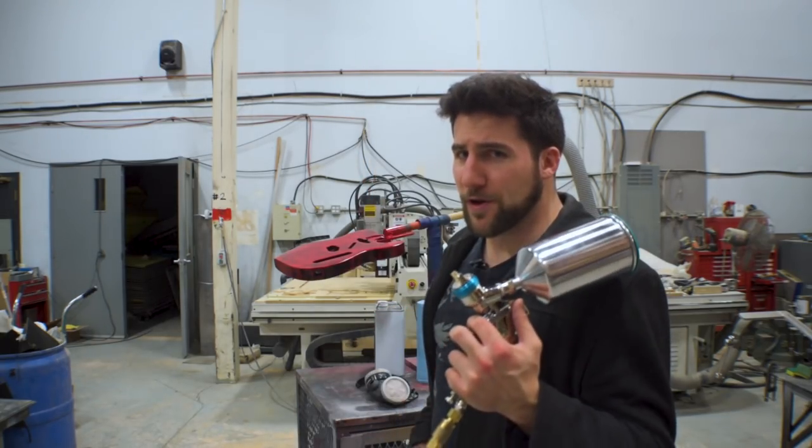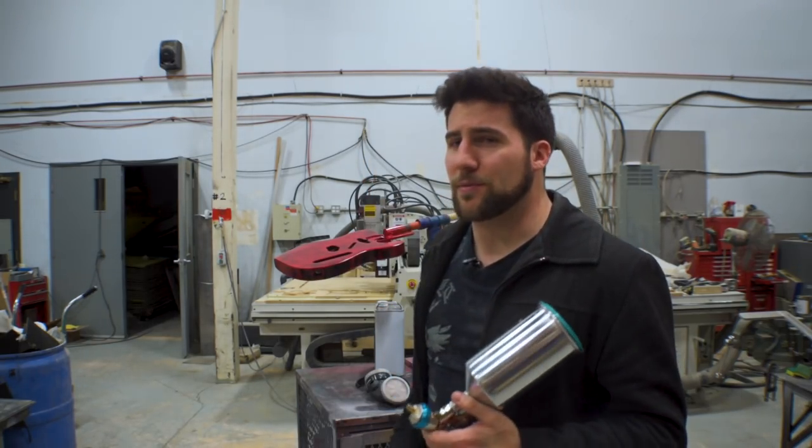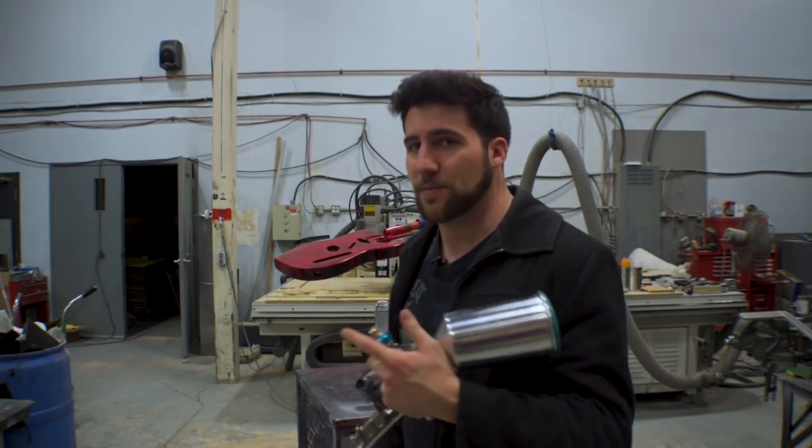If you've already got a gun, fantastic. If you don't want to use a gun because you don't have a compressor, my favorite spray can nitrocellulose lacquer is the Belin stringed instrument lacquer — I'll throw a link to that in the description as well. But today we are going to be using a gun, still using the Belin stringed instrument lacquer, just the version that comes out of a gun because it's easier to control, easier to spray, and probably marginally better.